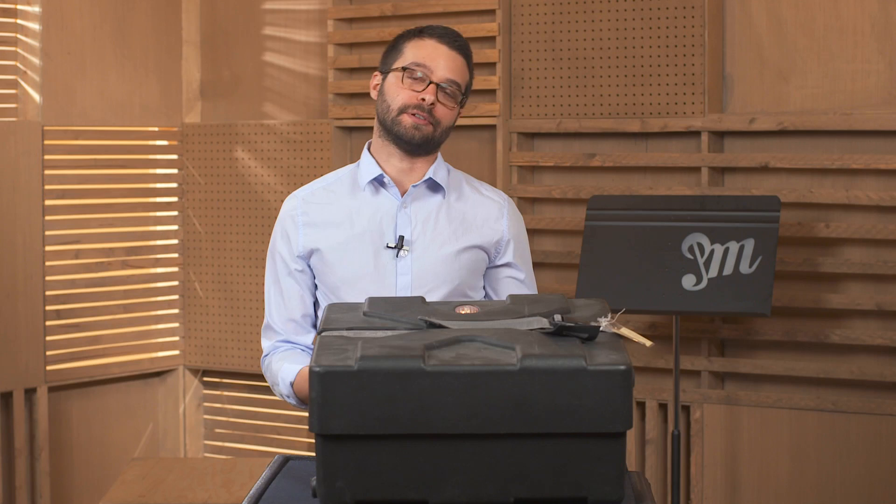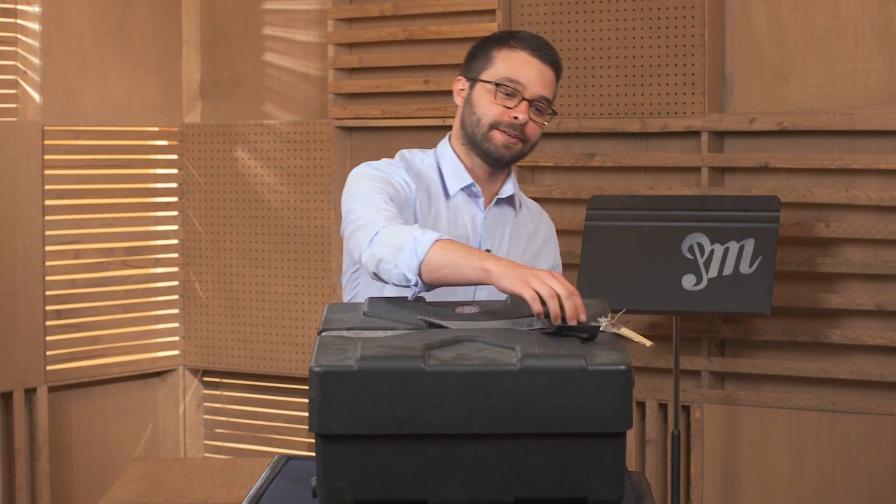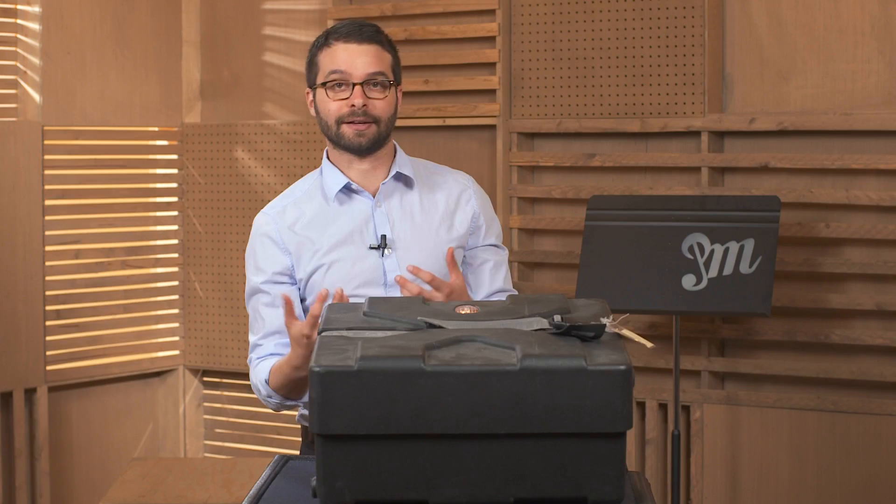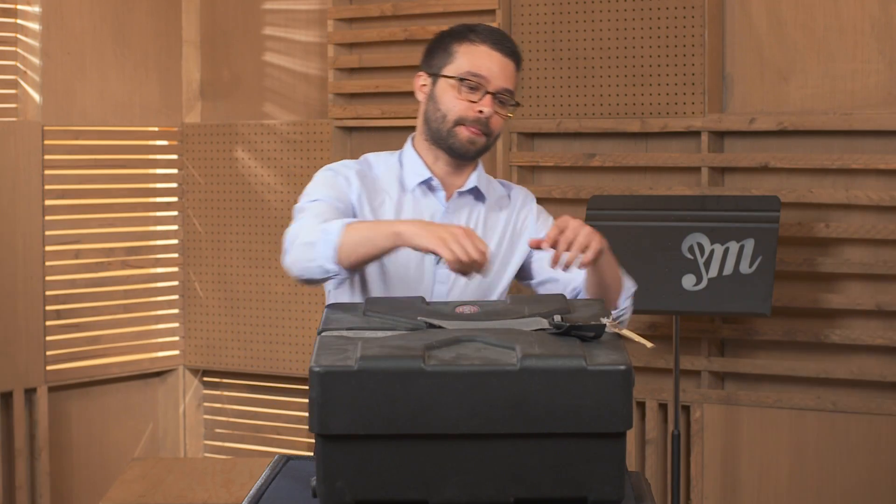We're gonna talk about taking your snare drum out of its case. I'm gonna unbuckle my buckle. You might have a zipper on your snare drum case, so you would unzipper the zipper. So here I go.